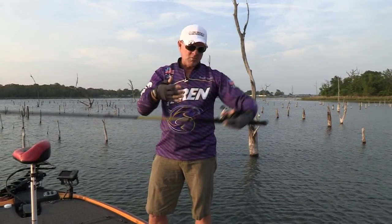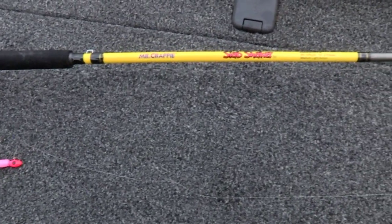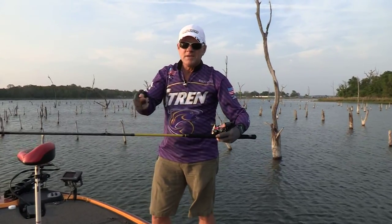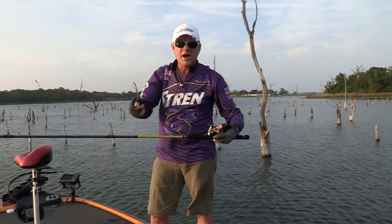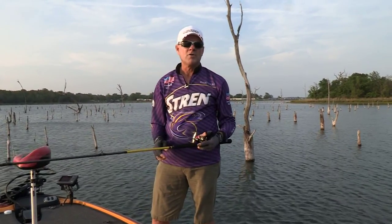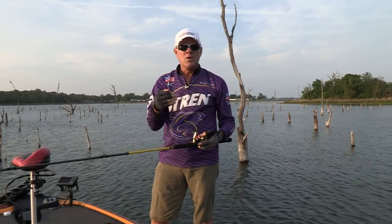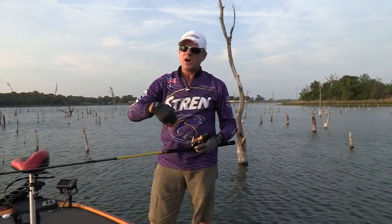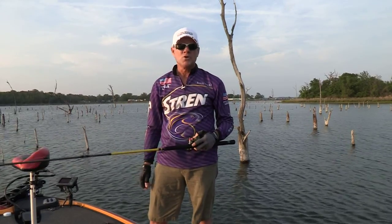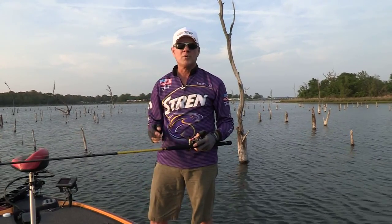Those are the places where you can use the crappie rod like we showed you — the Mr. Crappie Slab Shaker rod. Drop that heavy jig straight down, ease it along in those brush tops, and that's where the crappie are going to be as we head into the hotter weather months of the season. That same pattern will work all the way up and down, not only Lake Fork, but in lakes all around the region.